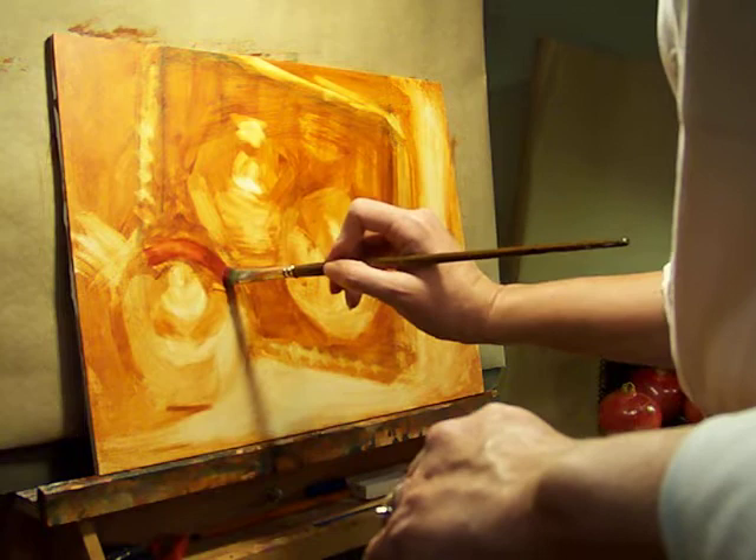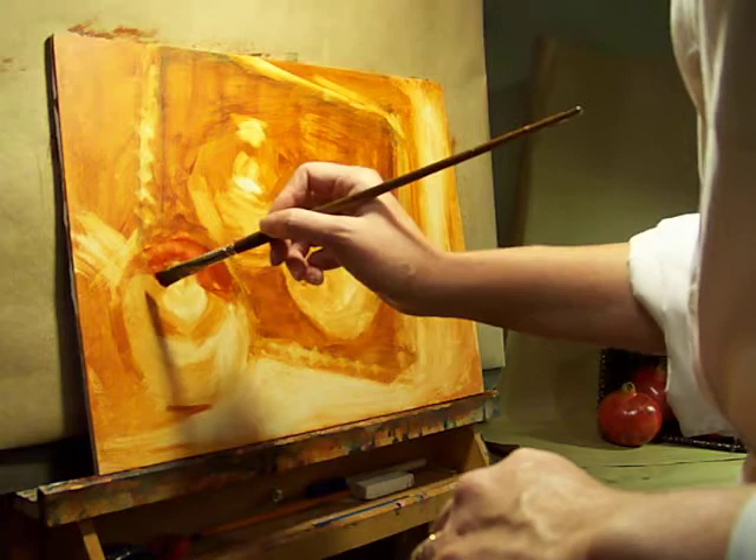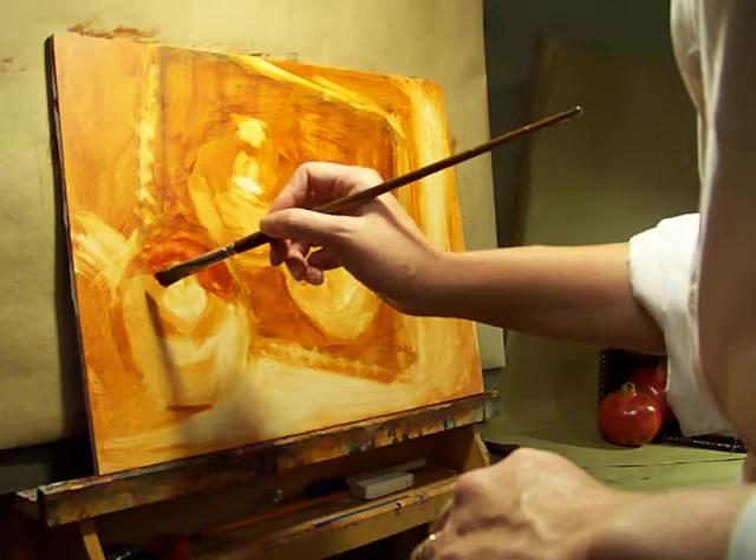We're going to start blocking in, adding some of the color and establishing some of the shapes. What we're going to try to do is keep our brush strokes mindful — in other words, try to minimize the number of brush strokes that we use. I'm going to try to think about where I place the brush.